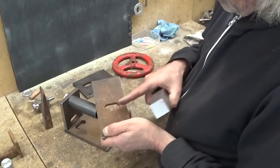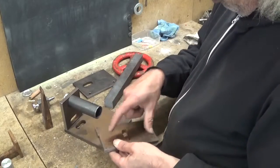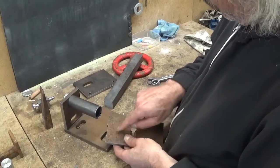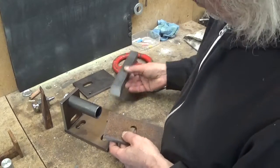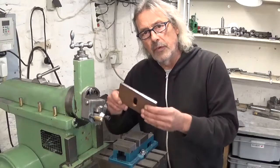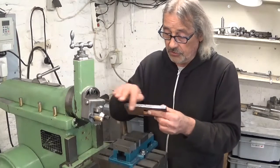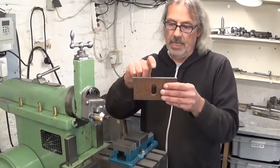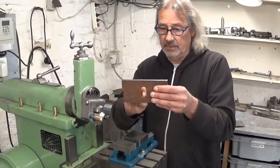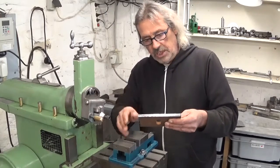If I cut this in two, I can make two plates like this one. Mount these two plates vertical on this plate and then make a cutout where this block comes in. That could work. Before I cut this plate in two, I will first do these two surfaces on the shaper, so I have the same distance between the hole and this side and the hole and that side. The shaper will be the ideal machine to do this.